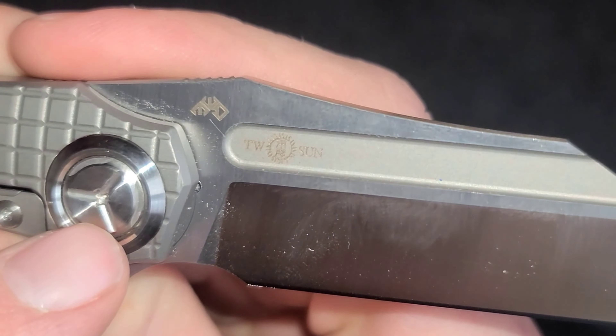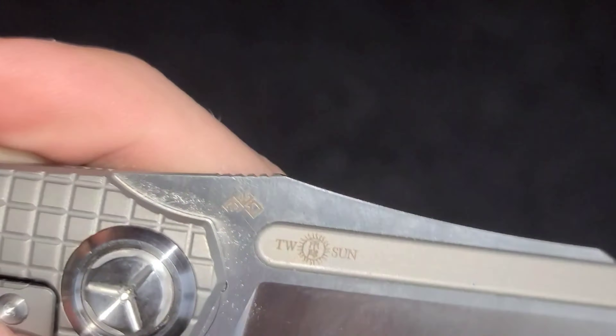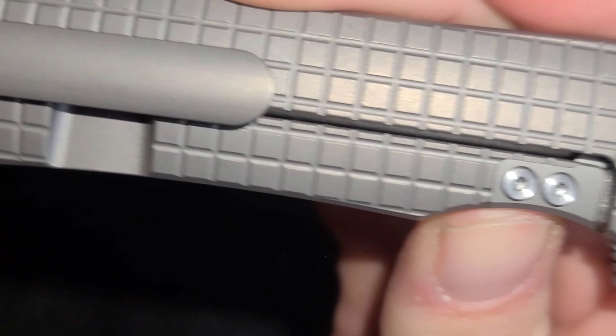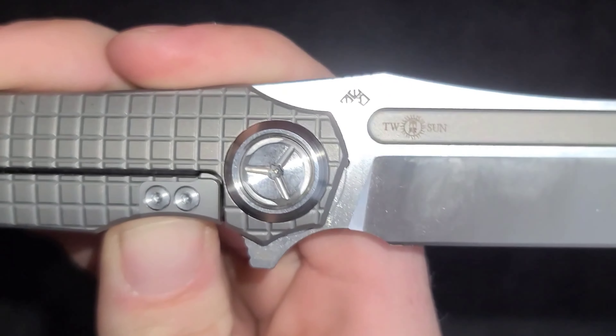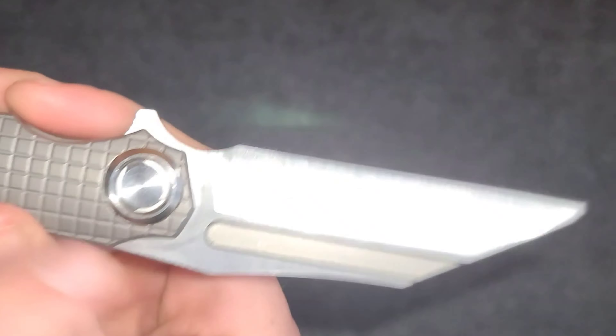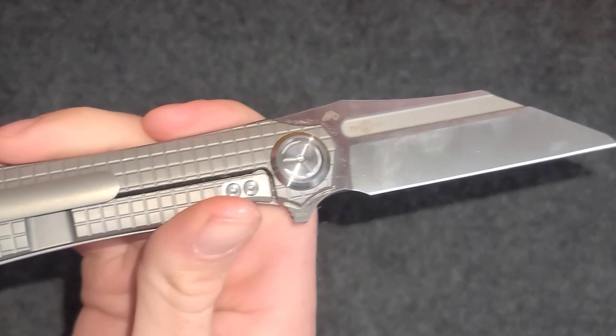The hardware is Torx head screws for the pivot screw, for whatever these other screws are for, and also for the pocket clip. It's kind of dirty — probably should clean it — but you can tell that I carry it and have been using it.